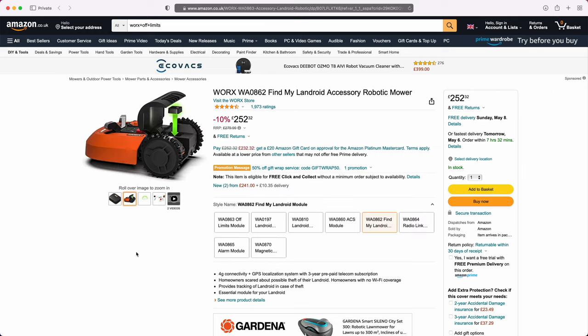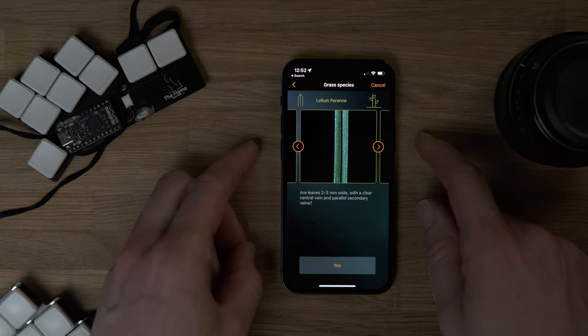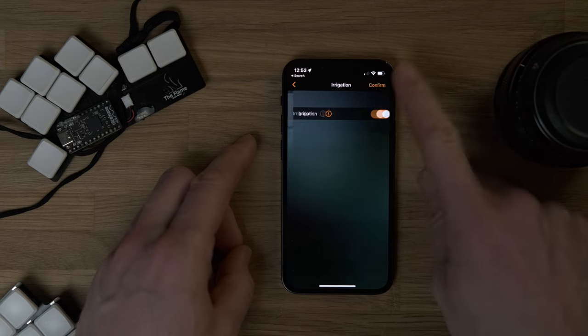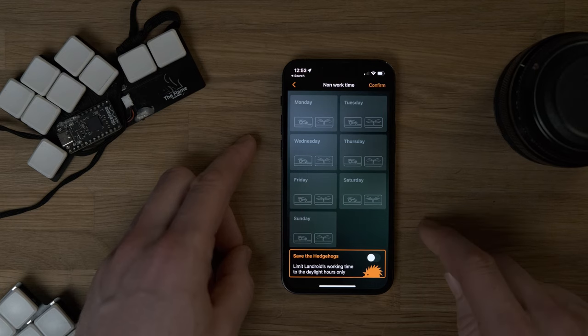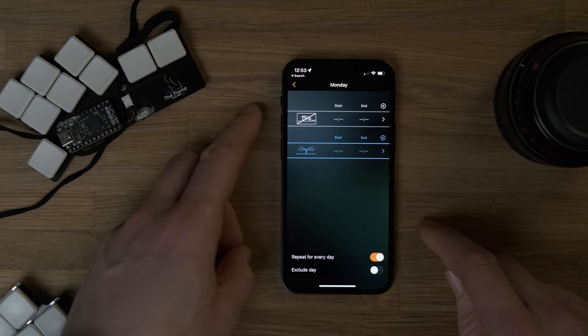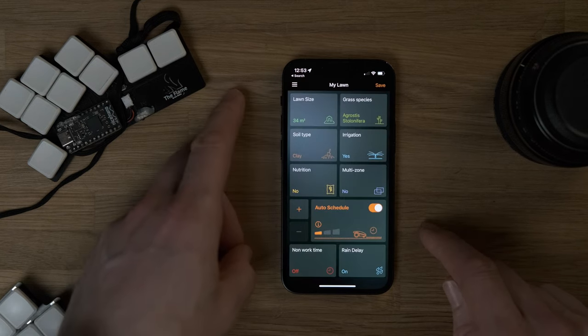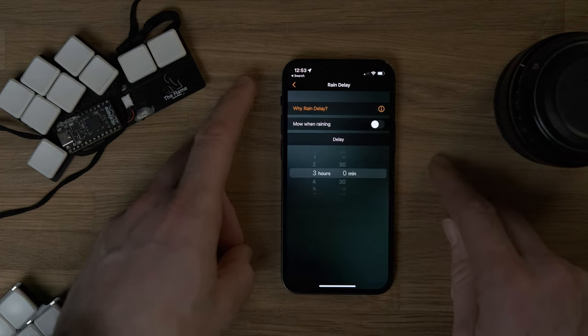The app itself is absolutely fantastic. You can control the mower through the app, and there's a setup process where you enter what type of grass and soil you have, which shapes the mowing schedule. It looks at the weather and time of year to work out how often it should go out. You also get notifications through the app — if it's raining and going home, if it gets stuck, cuts its wire, or finds itself outside the wire, it notifies you and you can go deal with the situation.